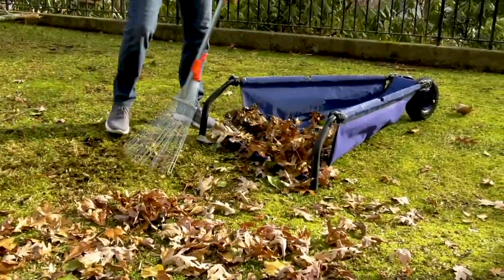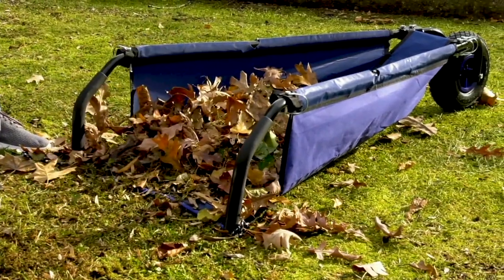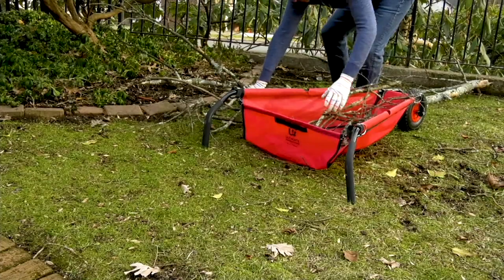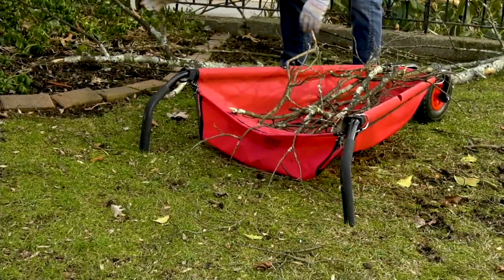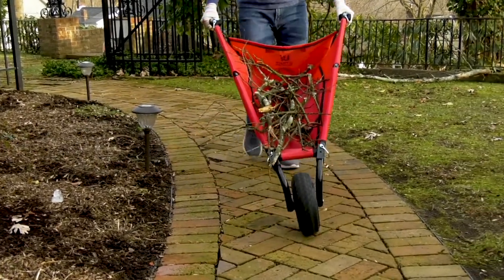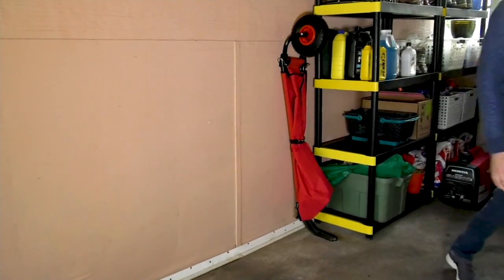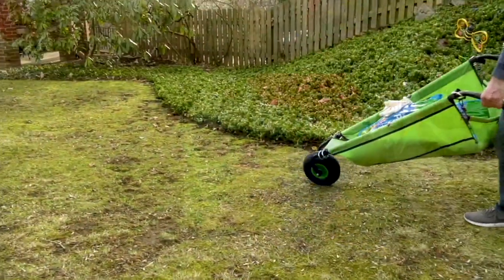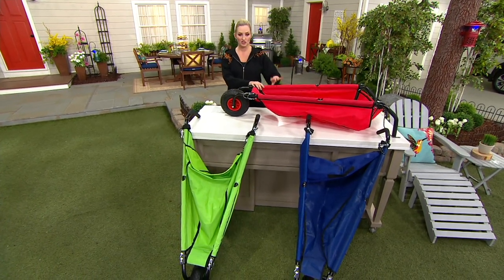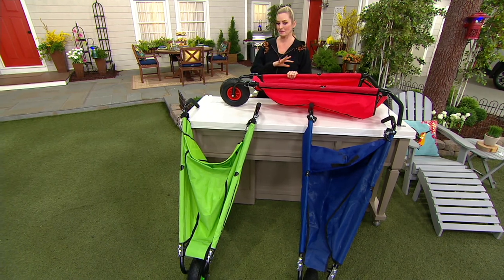Innovation — it is a wheelbarrow, but what's really cool about it is it actually folds up. It's made out of thick vinyl coated nylon, and just the function of this is really cool, but also how it completely folds up to store. Look at that — so easy. You don't have this massive thing sitting in the middle of your garage or shed. $62 and change on our sale price, brand new today — you're saving about $13.